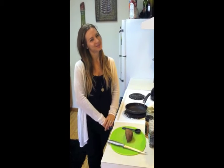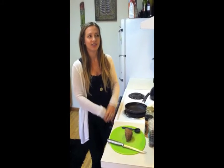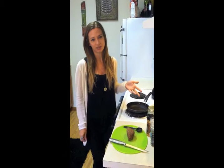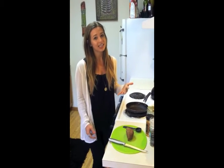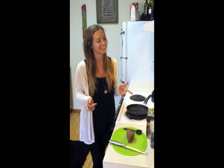Hi guys, I'm Alisha from Alisha's Appetite and today I'm going to show you how to make one of the easiest breakfasts that I make all the time — it's a crispy breakfast sweet potato dish. It's so easy and I thought I would make a video to show you just how easy it is.